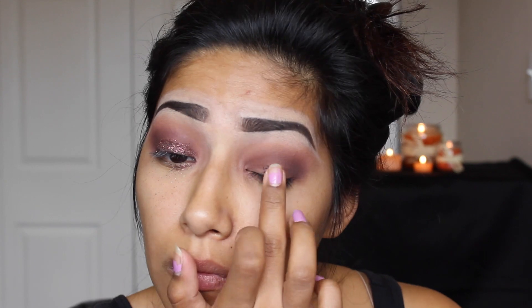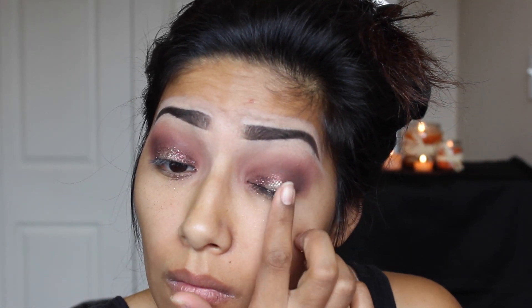Now for my favorite part! I'm going to add some glitter adhesive to my eyelid and then pack on some glitter — this color is burgundy. And to give it more of a pop, I'm going to add some more glitter adhesive and pack on some yellow gold glitter, just to give it that fall autumn look.